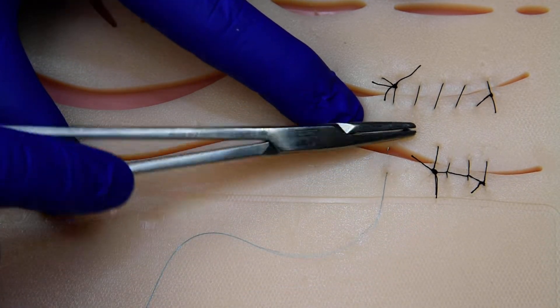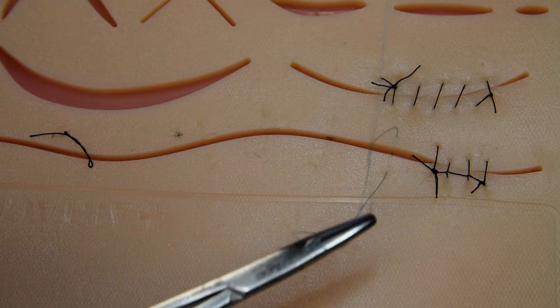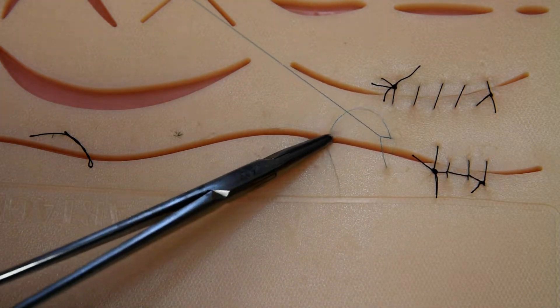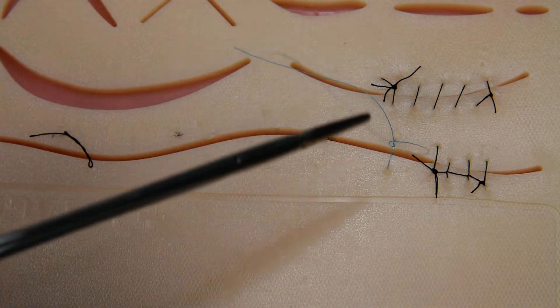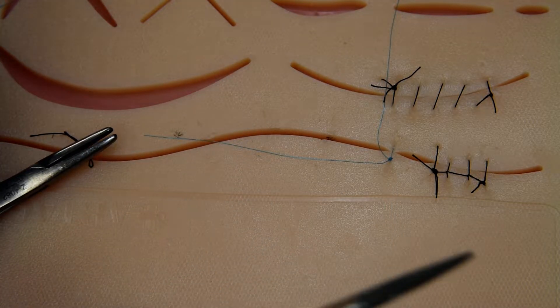We'll throw our first simple interrupted, just like the other two techniques. Get that to lay nice. See how the nylon monofilament allows you to cinch a little bit easier? It's more slippery, so it doesn't lock itself out.